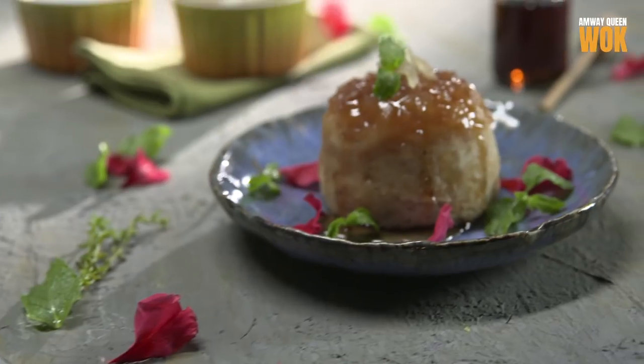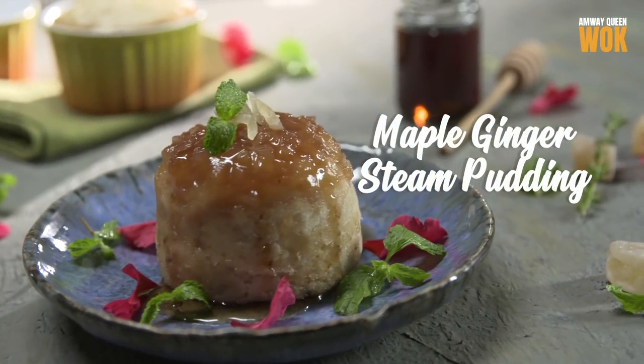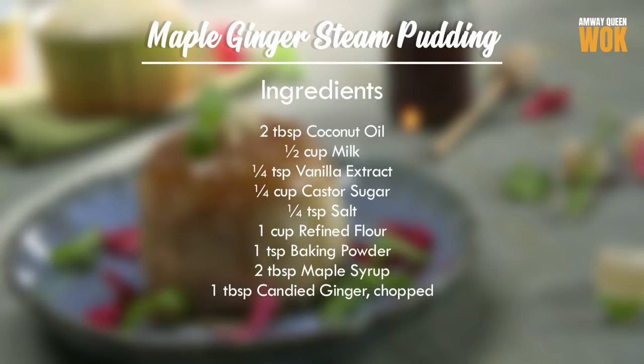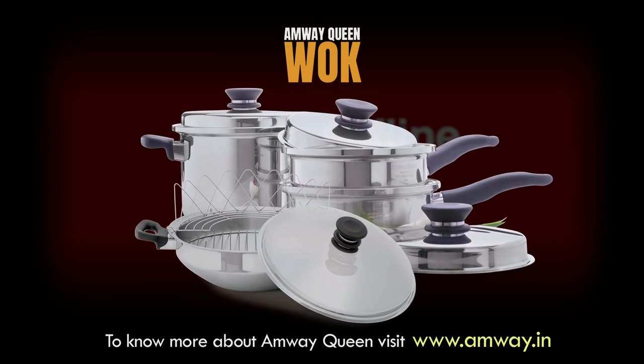Our maple ginger steamed pudding is perfect and light, thanks to the Amway Queen wok.